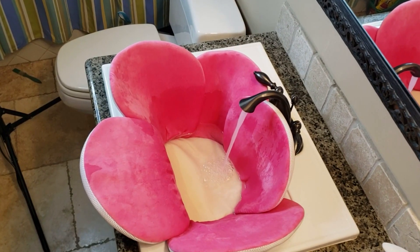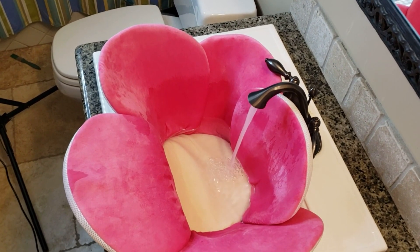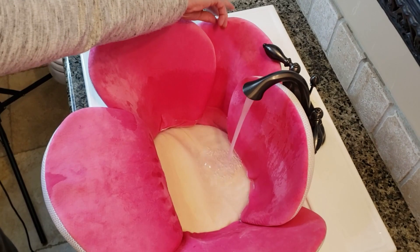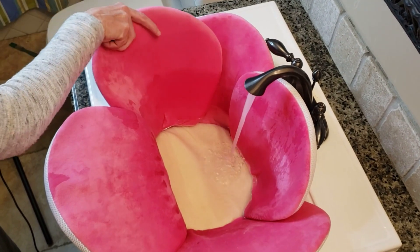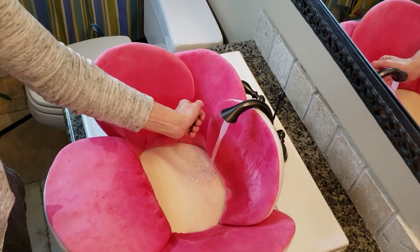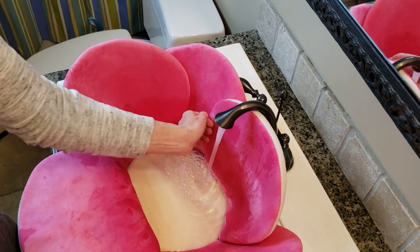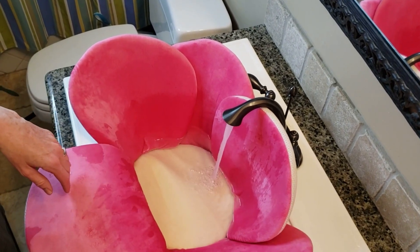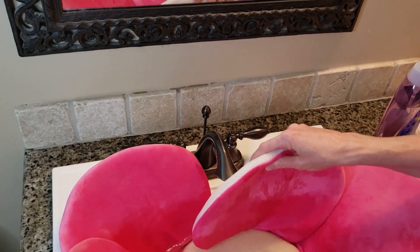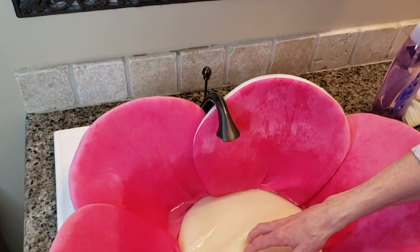For starters, I usually recommend that you have some sort of baby bath. I like the flower baby baths because I like how you can adjust the petals to fit whatever size of sink you have. They're also very padded and soft, which I like too. Turn on the water and let it run until you reach a nice warm temperature. Check the temperature with the inside of your wrist — that is more sensitive than your fingers and will help you know better if the water is too hot or too cold. Once your sink or baby bathtub is full, turn off the water.